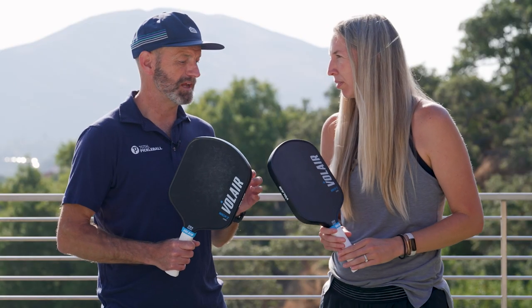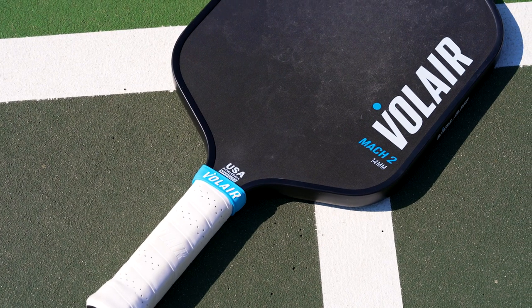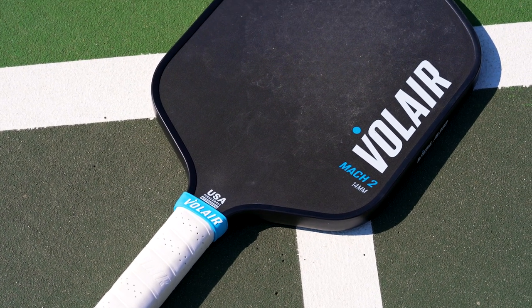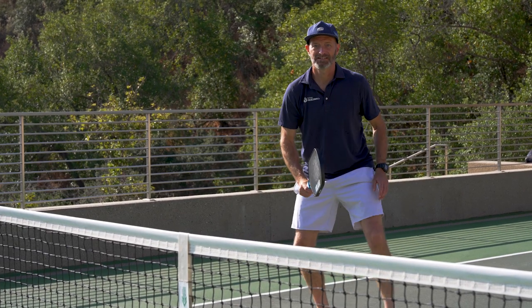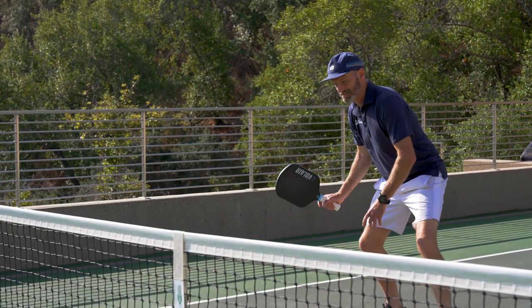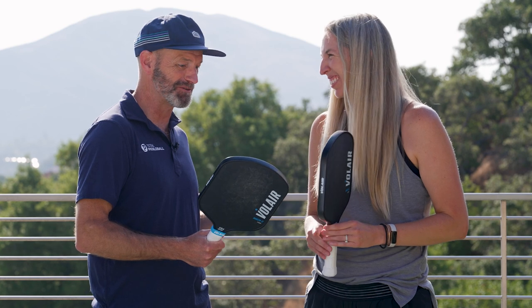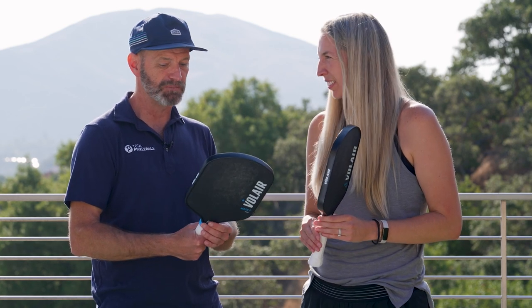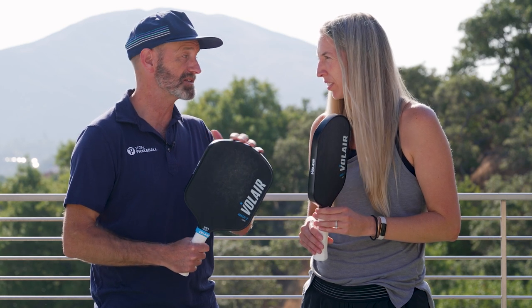When I played the Mach 1, I preferred the 16mm thickness. But on this one, the Mach 2, I actually prefer the thinner 14mm paddle. I think it just gives me a little bit more pop when I'm up dinking. So I had less of an adjustment — it was an easier paddle for me to transition into. The more I used the 14mm, the more I liked it. Now I want to go back and hit the 14mm version of the Mach 1 again just to see if that translates. Really fun play test for me — I like the 14mm. I'd probably add a little bit of tungsten tape to the tip, but otherwise it's a pretty perfect paddle for me.